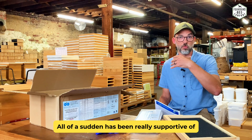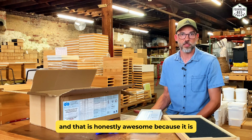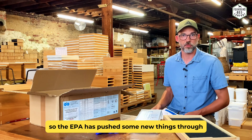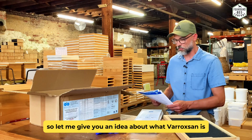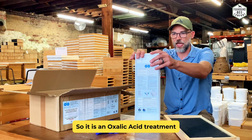It's been really supportive of a lot of different mite treatments, which is honestly awesome because beekeepers haven't had a lot of support over the years with new products. The EPA has pushed some new things through and Varoxan is one of those. So let me give you an idea about what Varoxan is — it is an oxalic acid treatment.